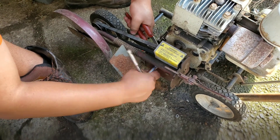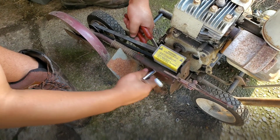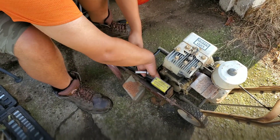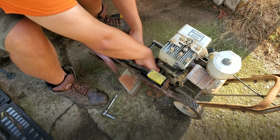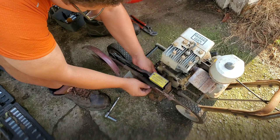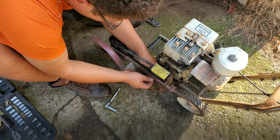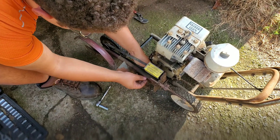I have an air ratchet, but all I have is chrome sockets, and you're not supposed to use chrome sockets with an air ratchet. Nor do I have a reducer to go down to three-eighths. I'm sure if you get these loose enough, you should be able to get them off by hand if they're not stuck on.